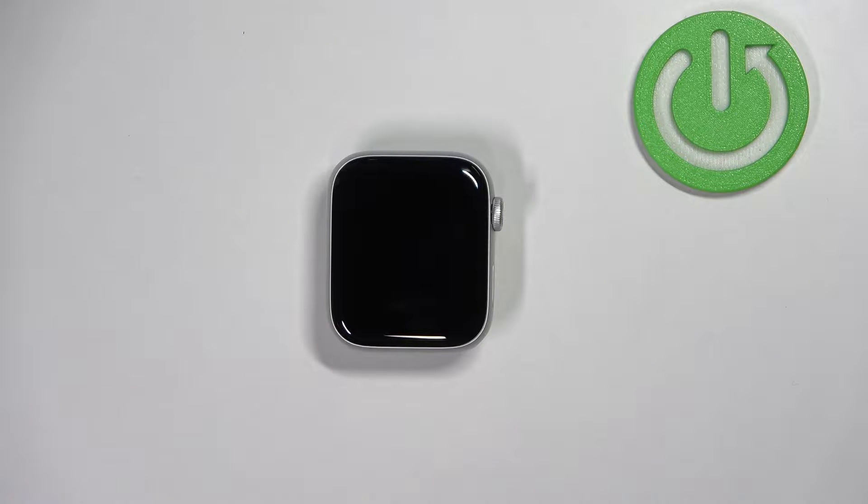Hello! In front of me I have Apple Watch SE 2nd generation and I'm going to show you how to change the screen timeout duration on this watch — basically how quickly the screen will turn off after you stop using it.